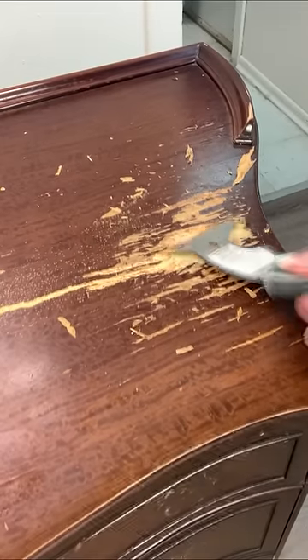I fixed all the bubbling and flaky veneer, filled with Bondo, and then gave everything a really good sanding, and then scuff sanded the entire piece.